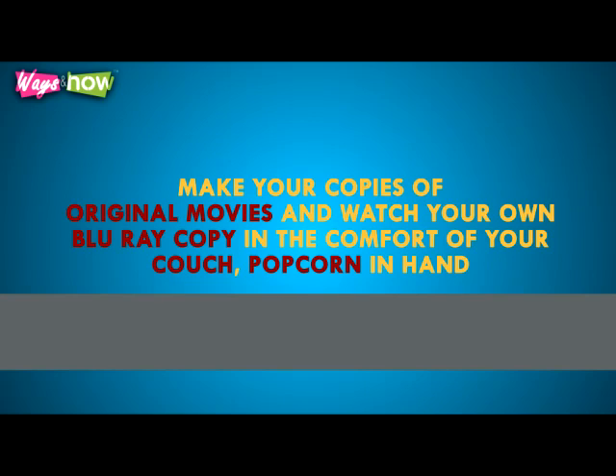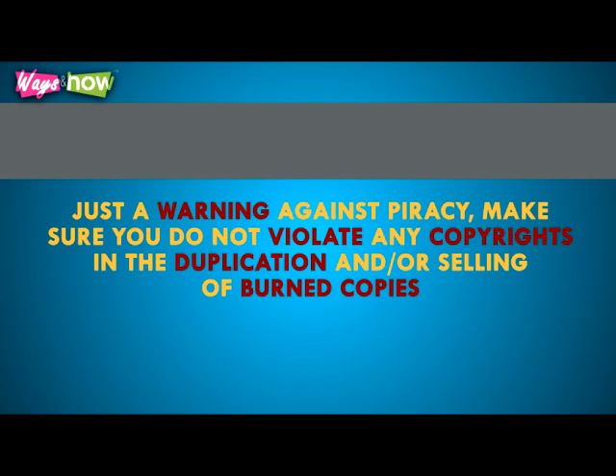Now that you know how to burn Blu-ray movies, you can just download high-quality movies from the internet or make your own copies of original movies and watch your own Blu-ray copy in the comfort of your couch, popcorn in hand. Just a warning against piracy: make sure that you do not violate any copyrights in the duplication and or selling of burned copies.